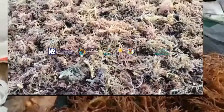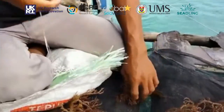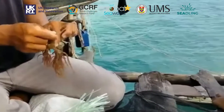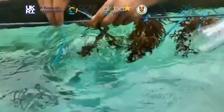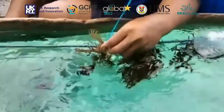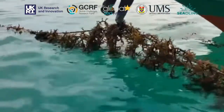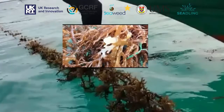Seaweed farming contributes to the livelihoods of small marginal farmers across Southeast Asia. These farmers rely primarily on the cultivation of red algae. The process of propagation begins by selection of germplasm, which is then tied on long lines spread across the ocean in the shallow waters of coral reefs or in the coastal zones. The seaweeds are monitored constantly throughout their growth cycle and dead and decaying seaweeds are continuously removed.